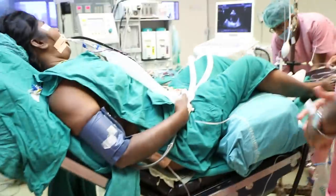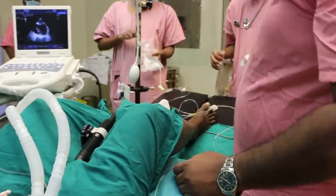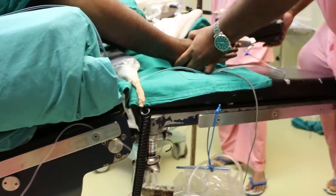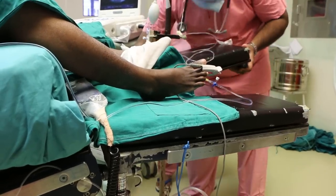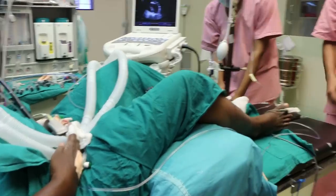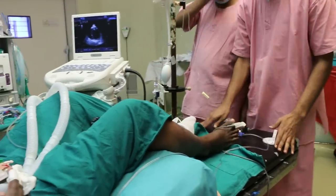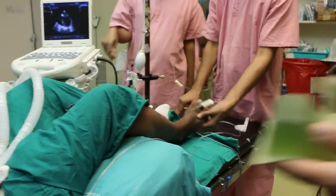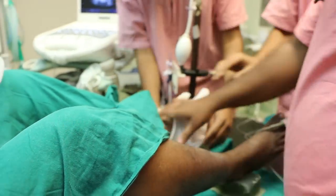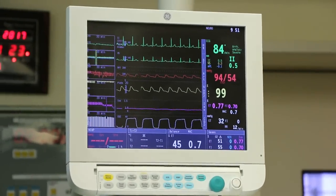One thing I would like to show you: when you do the sitting position, this section gets elevated. What we do here is pull it and reduce it to the horizontal level. We need to cover all pressure points — we have silicon on the heel, covering the pressure points so as to avoid pressure on any of them. We have given enough time for hemodynamics to adapt and will proceed again. The pressure has come up a little bit.